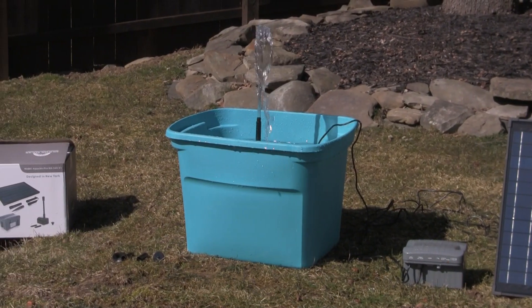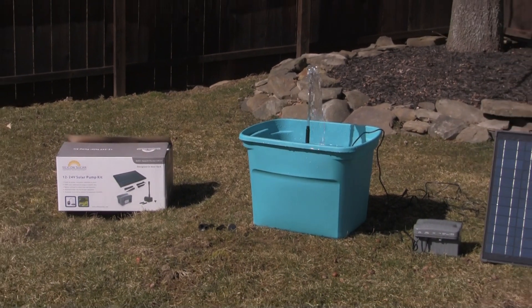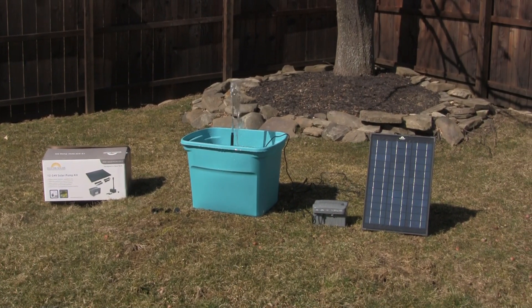It has a commercial grade brushless dry run protection pump, so it's very reliable and it's completely maintenance free. All the energy you're going to get is going to come from the sun. There's no plugs or wires to deal with, so it's really easy to work with.